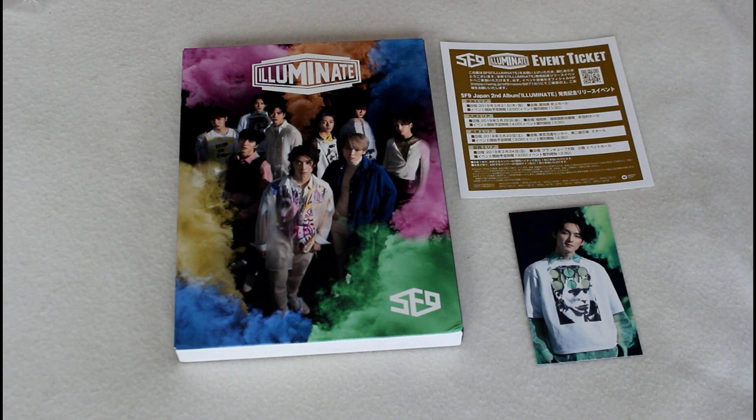Another reason why I decided to pre-order this release for the DVD is because I'm going to actually see SF9 next month when they come to the States. So I'm very excited to see them for the first time, and I'm really curious to see how they will be live. Based off of this DVD and the other live footage I've seen from them, I'm sure they're going to have a great show. So if anyone's going to the LA show, let me know because that is the one I'm going to. But that was everything, and until next time, bye!